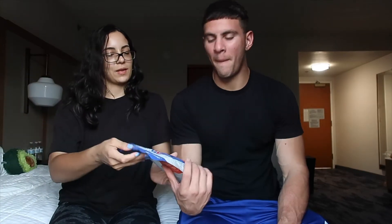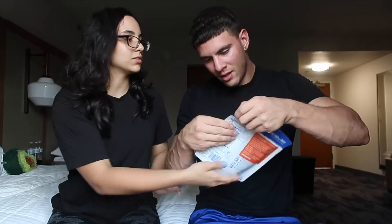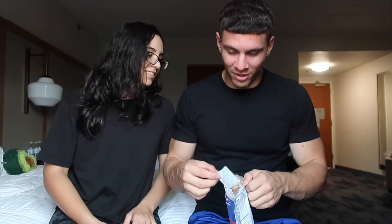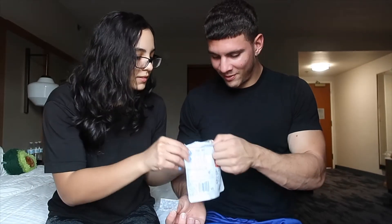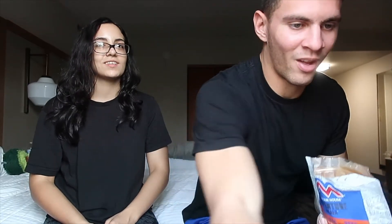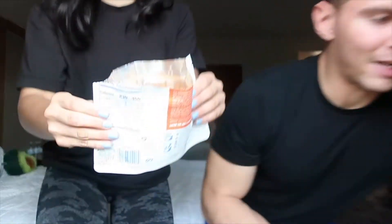So we're going to put this one aside and start the next one. The next one we're going to do is chili mac and beef. So here we go. I think we're going to have to do the same thing. This better be good. Oh, this one looks like it's going to be good. Smells like chili.